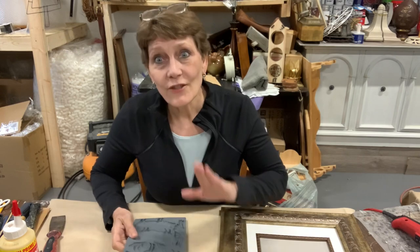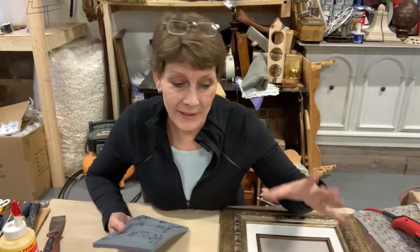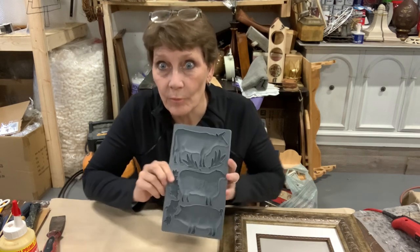Today — and this is only true if you're just watching the video now when I'm first releasing it. If you see this three years from now, this is not a new mold. But right now, this is brand spanking new by IOD.